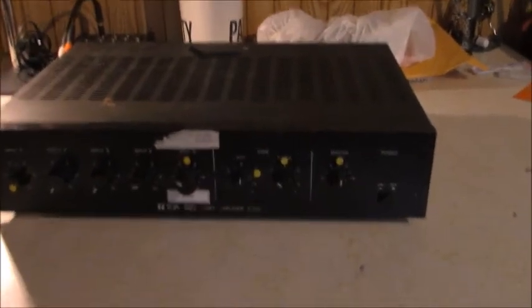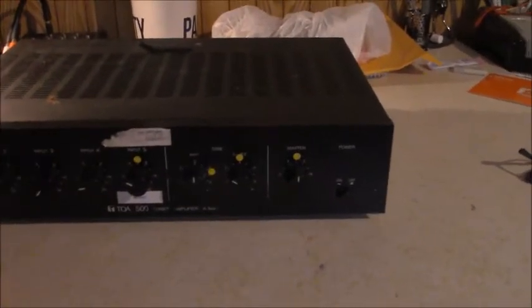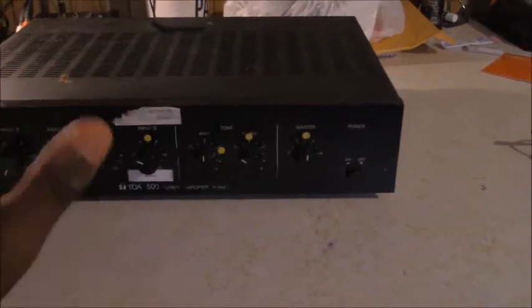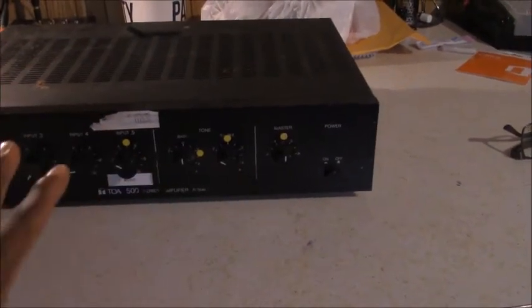What's up? It's me, Bryson Booker, and it's time for another BBTV Pro Audio slash Vintage Audio review.